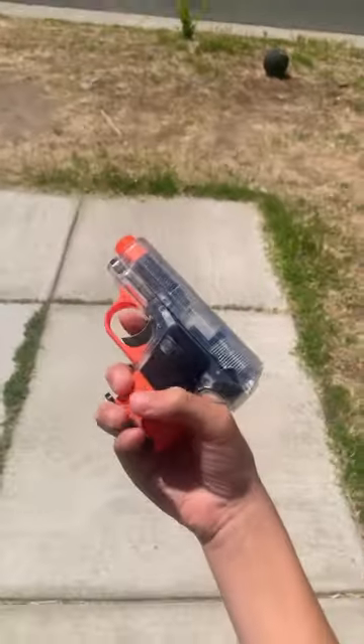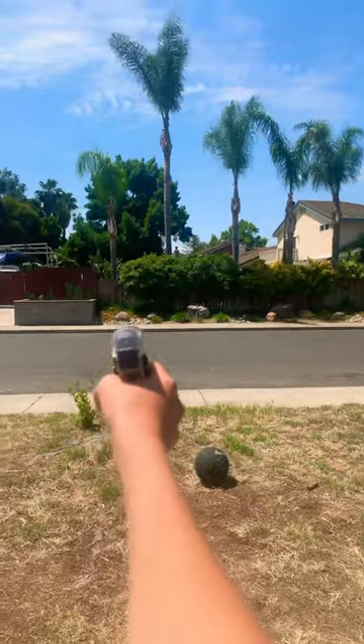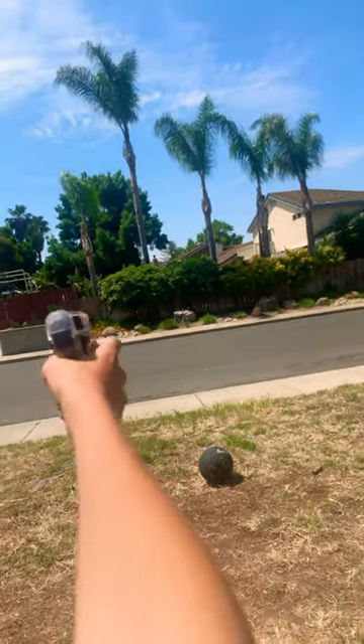All right, so today we're going to be reviewing the mini Colt spring action pistol. It holds up to 16 rounds and shoots pretty far — we got all the way to that fence.